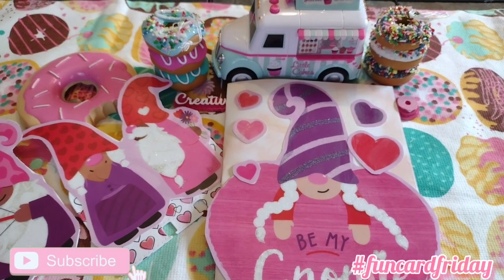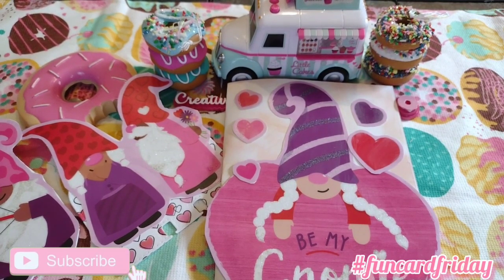Hey everybody, this is Tony from Creative Chica Halls and Crafts. Today is Fun Card Friday, hosted by me and KS Designs. We're keeping with the gnome theme and the Valentine theme using window clings.